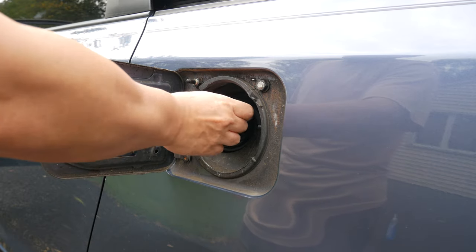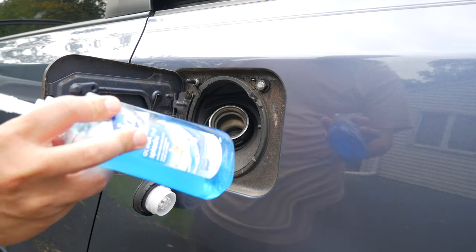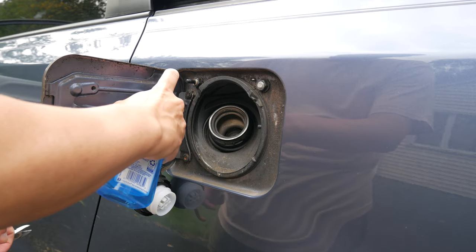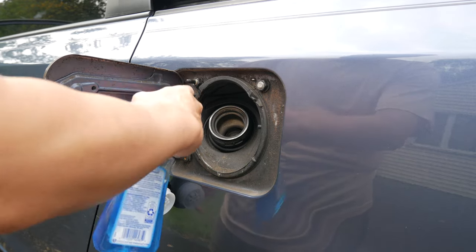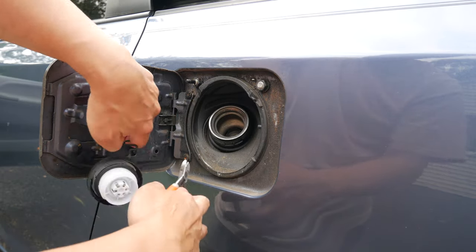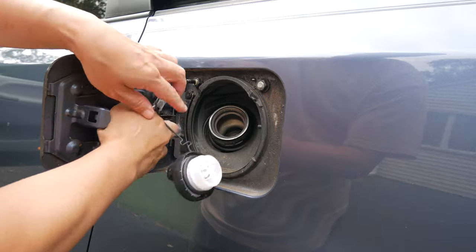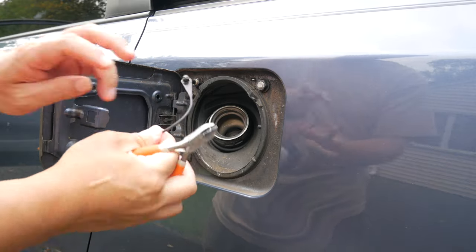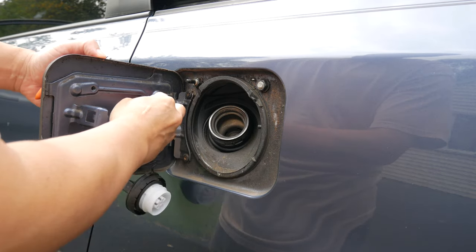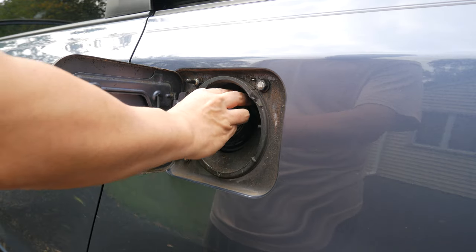To install the new gas cap, unscrew the old gas cap, then drip a little soap by the plastic tab to help the old tab slide out. Then use a screwdriver or pliers to yank the old tab out. Then pop in the new gas cap tab, then screw in the new gas cap and make sure you hear the click sound.